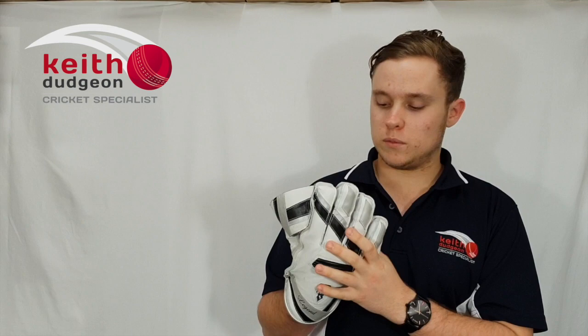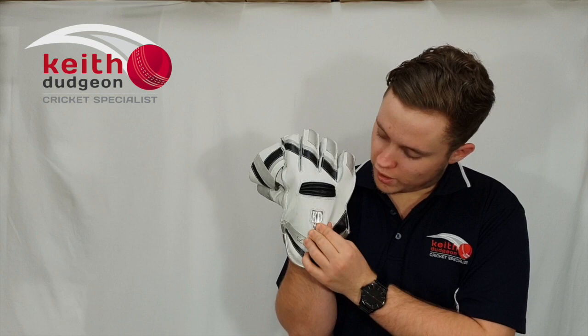On the back here we've got super supple K100 Kangaroo leather which is 2.5 times stronger than traditional leather. As well as that we've also got this gathered back here which allows for plenty of flexibility in the knuckles, and it's also ventilated so air can get in and out of the glove.